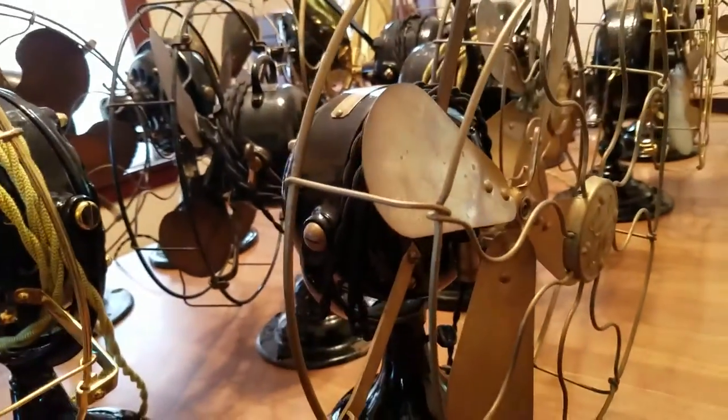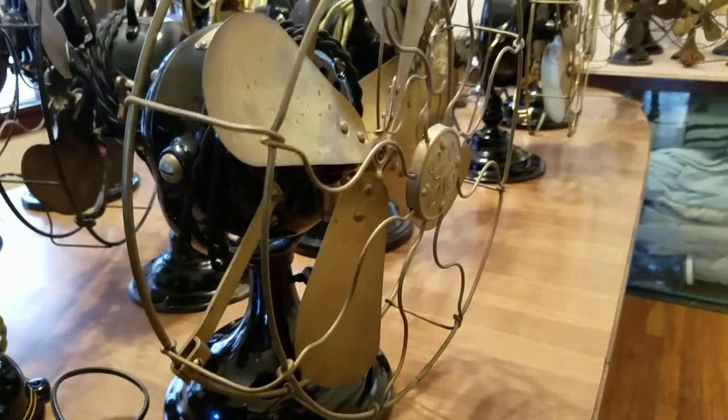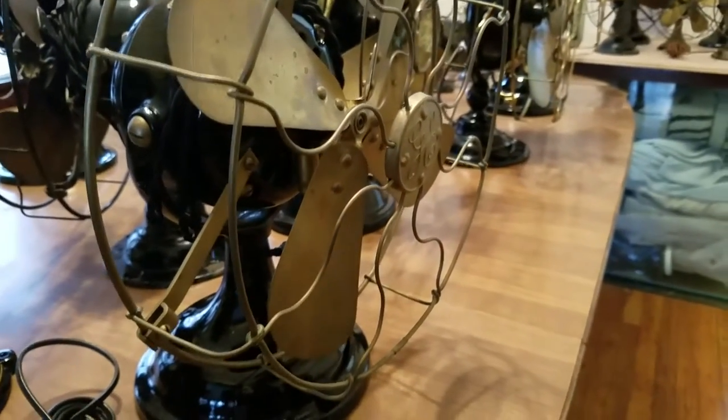Have you ever looked at any of these fans online? Have you ever been on the Antique Fan Collector's website - the AFCA's website? I want to be an Antique Fan Collector. Well, if it's all right with your dad, maybe I can give you one of these. I've got one over here that he might be interested in having.